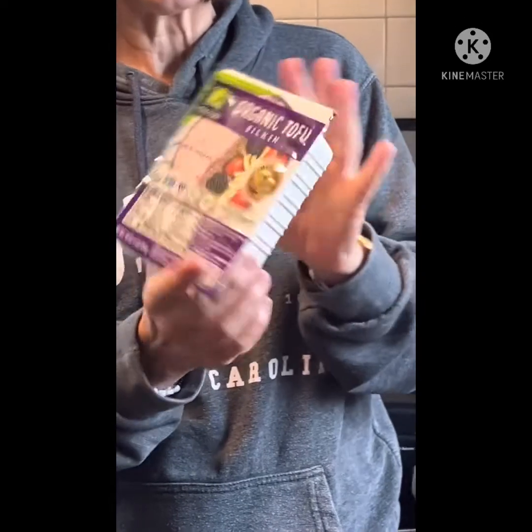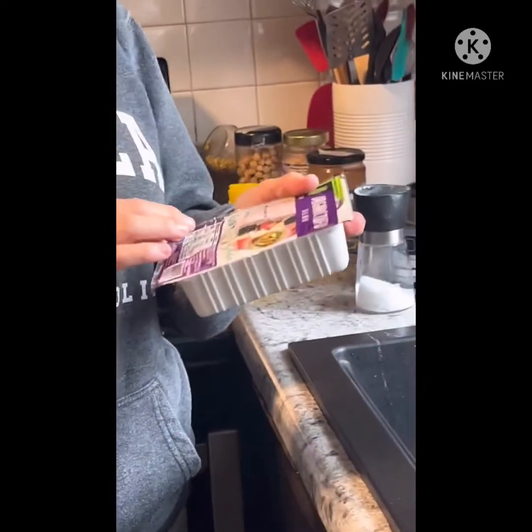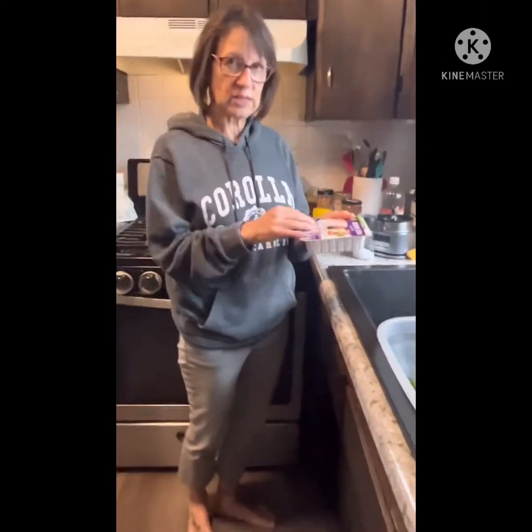Sometimes I'll make it with white beans — believe it or not, the white beans are amazing. But today I'm going to use silken tofu. This stuff is awesome. You can't find it everywhere; I think I get this at Giant Eagle. It's not like regular tofu — it's got a really different consistency.